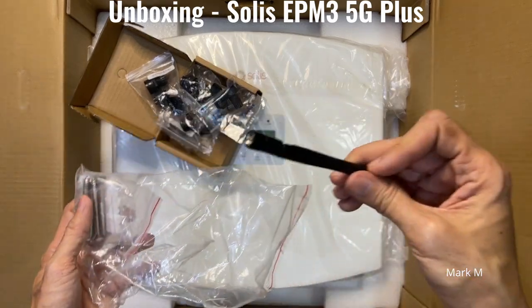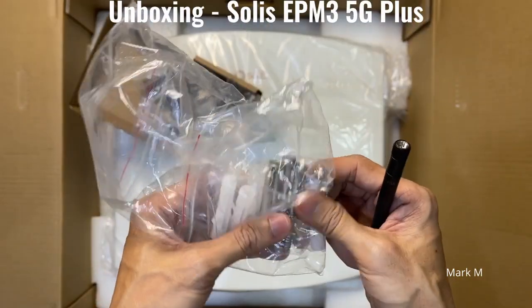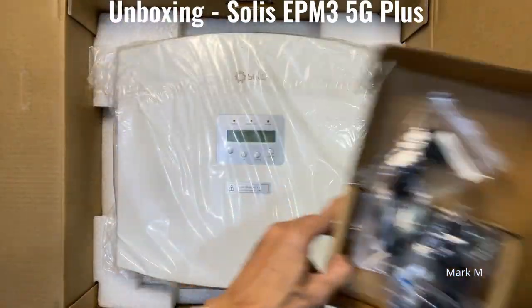Also included are your antenna and the brackets with screws for your mounting brackets.